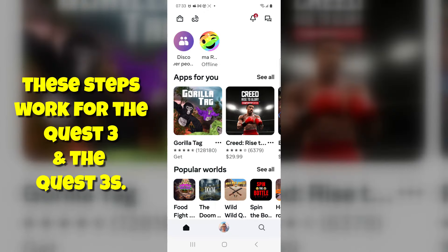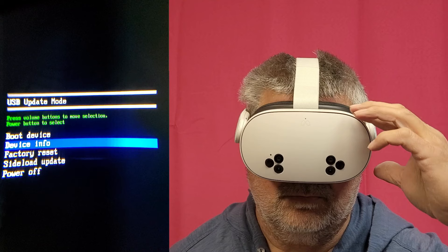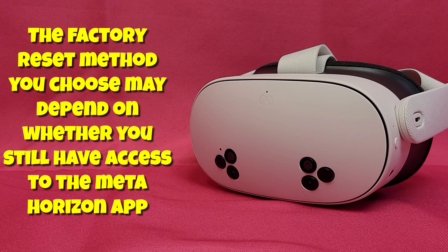There are two methods for resetting. One uses the MetaHorizon app and the other is a manual factory reset. I'm going to demonstrate how to do both. When you need it, pick the method that's right for you.